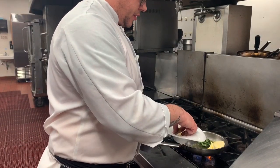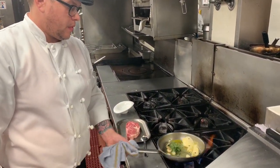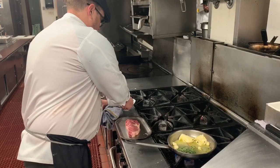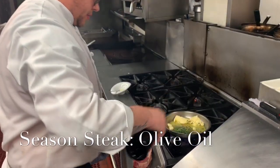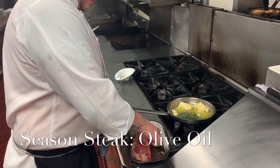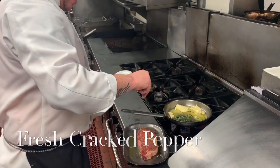I'm going to add a little bit of fresh thyme, some bay leaves, a little bit of whole peppercorns, and whole garlic. Season the steak with a little bit of olive oil, a little bit of kosher salt, and a little bit of fresh cracked black pepper on both sides.